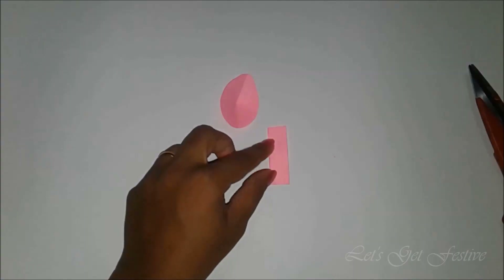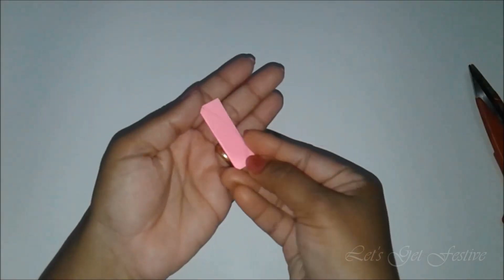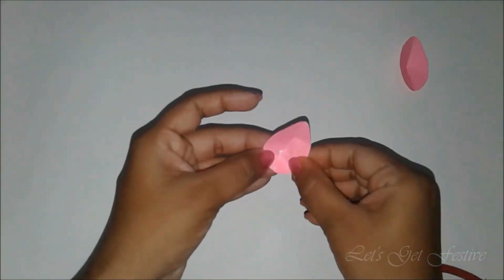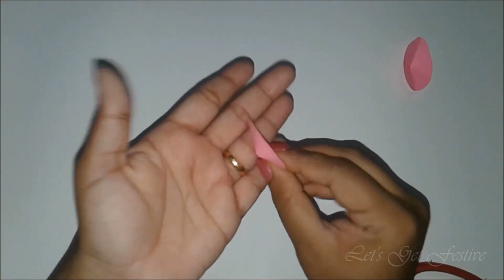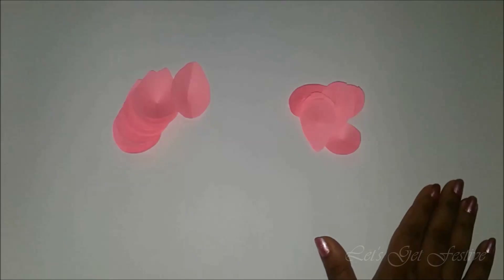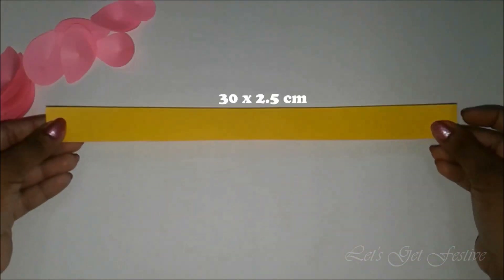Go ahead and repeat the same steps with the smaller rectangular piece. You will need a total of 15 pieces of the bigger petal and a total of 10 pieces of the smaller petal. Keep the petals aside for some time.